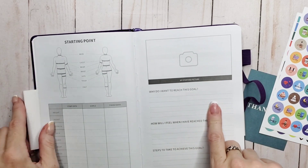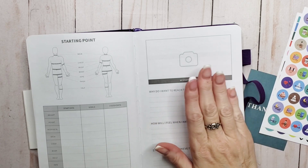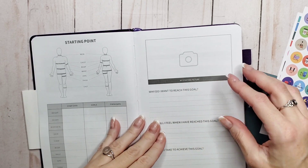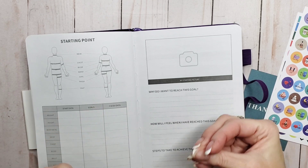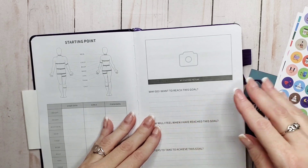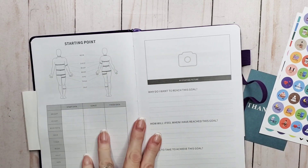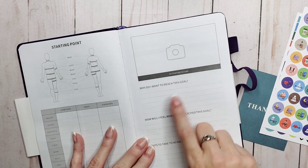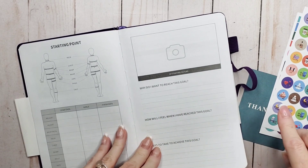Next we have some journaling prompts. These are a great exercise to do. I encourage everyone to really peel back those onion layers and get to the heart of why you want to achieve your health goals, because that why is what's going to keep you going on those tough days. You've got an area for a picture, and then prompts: why do I want to reach this goal, how will I feel when I have reached this goal, and steps to take to achieve this goal.